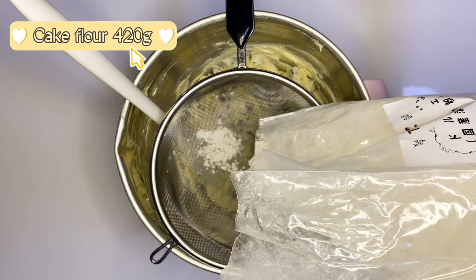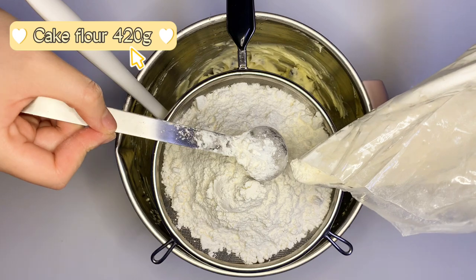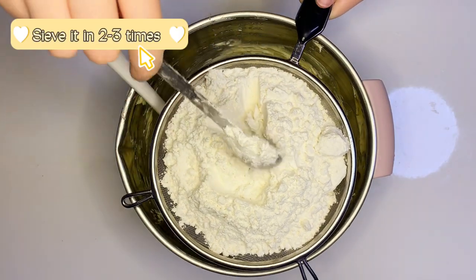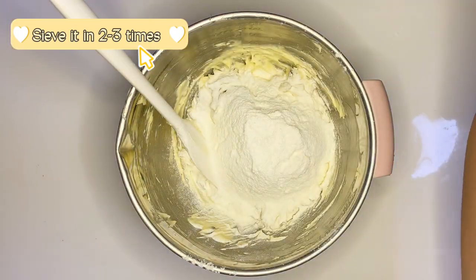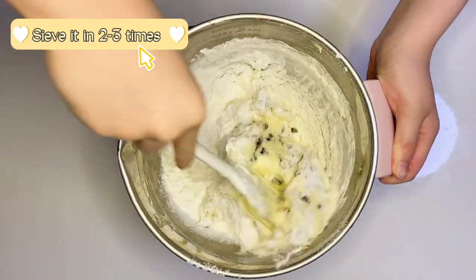Cake flour, 420 grams. Sieve it in three times and mix them well.